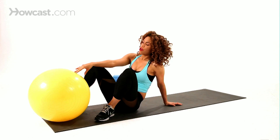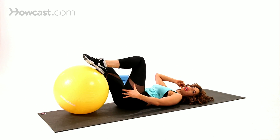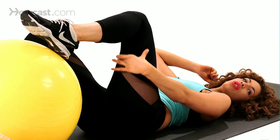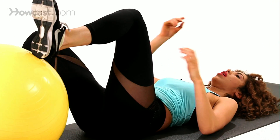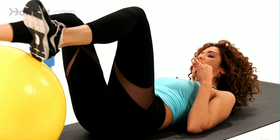You're going to start off laying down on your back here, and this exercise is really going to focus on targeting the back of the leg here, the back of the thigh — so the hamstring and the glute area as well — but you're really going to feel this all throughout the back of that thigh area.